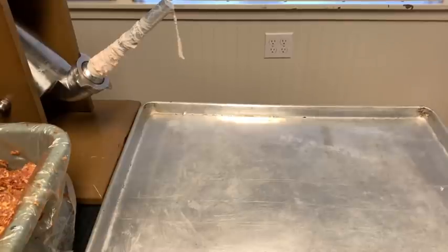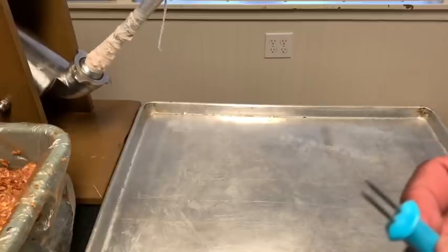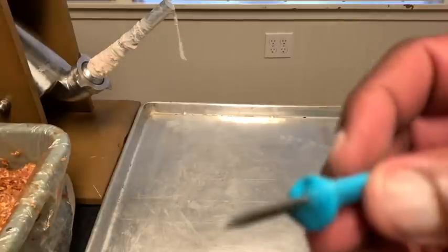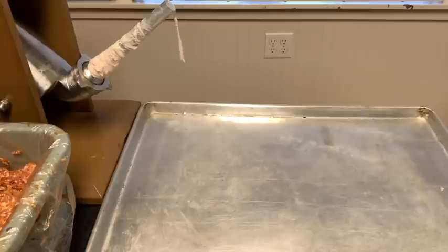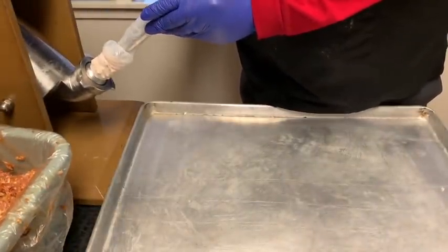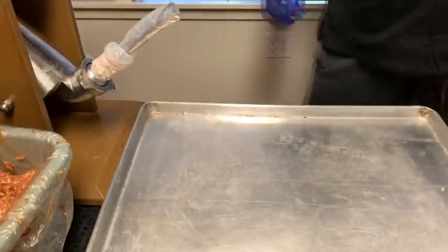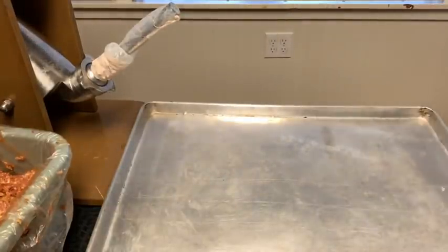We got a good consistency — cold sausage going in. I got this corn pricker right here, and I'm going to use it as my pricker to prick the sausage and get the bubbles out. Uncle Seth is going to continue getting that loaded, and we'll bring you back when we go to stuffing.